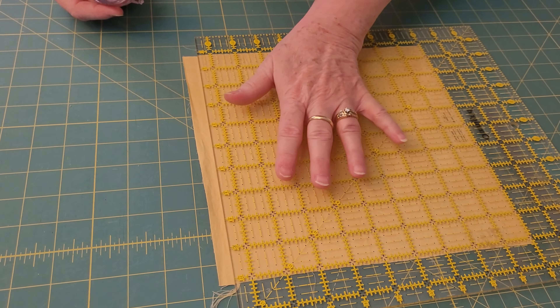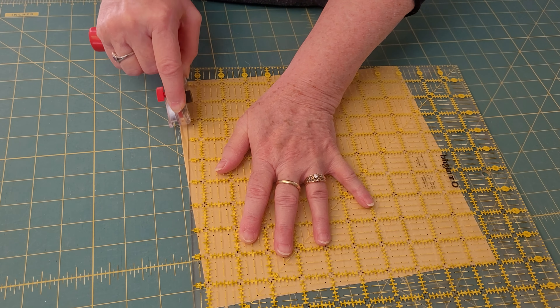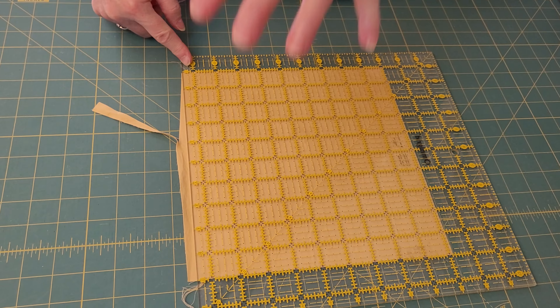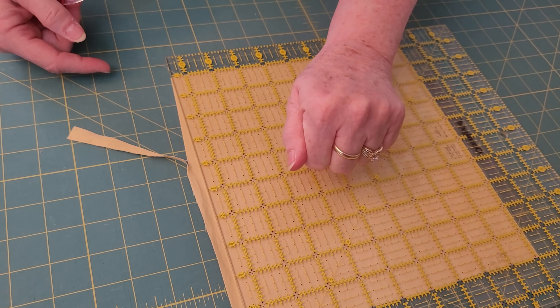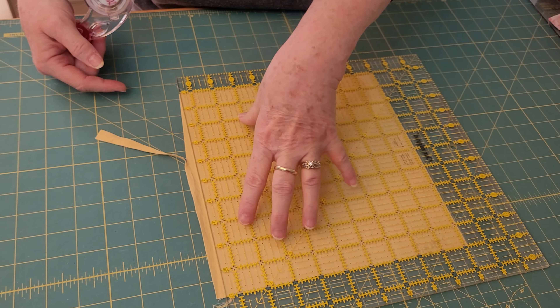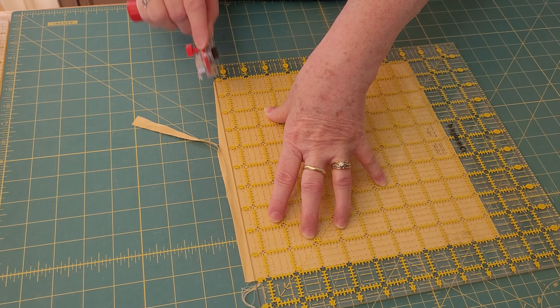If your ruler slips, it's maybe the position of your hand or the pressure you're putting on the ruler. It's important to line the ruler up where you want it. Put your hand so that your fingers are on their fingertips — it just holds it, makes it more stable. How you hold that ruler really does matter. I put light pressure with my fingertips and make sure it's stable.